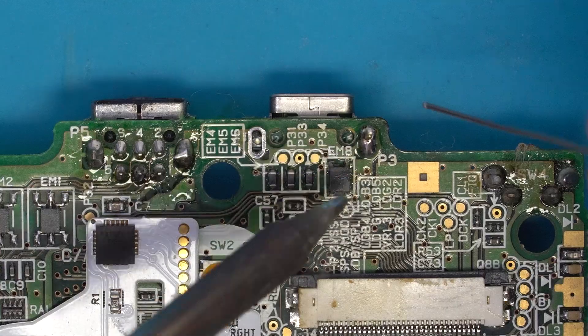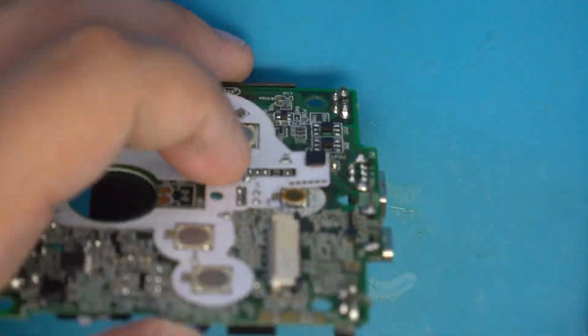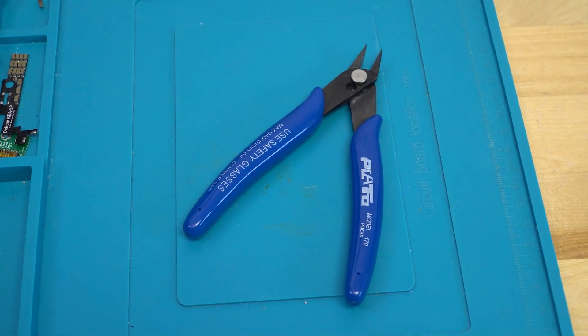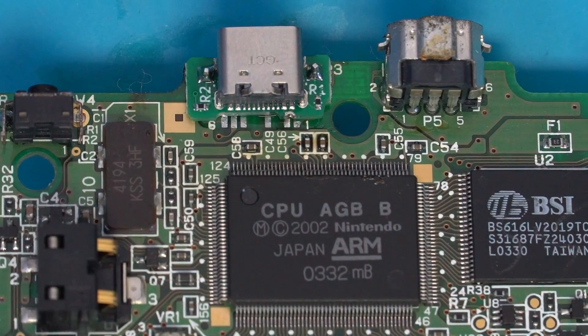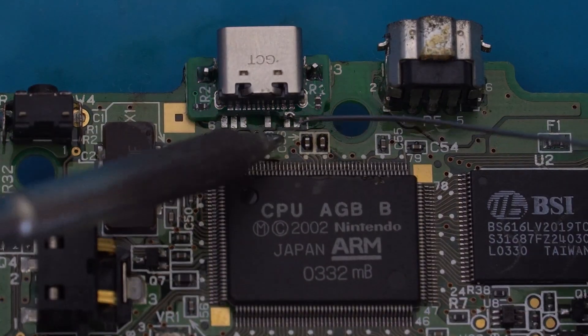Once it was aligned correctly, everything looked good, so I flipped the console over and soldered the two through-hole pins in place — they will also act as your ground connections. Once they were soldered, I simply cut off the extra bits of the alignment pins with a set of flush cutters. From here, I flipped the console over one more time and soldered the one pin that's needed for charging the Game Boy Advance SP.